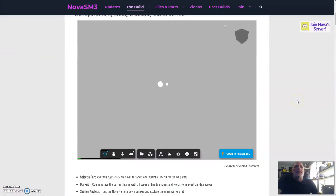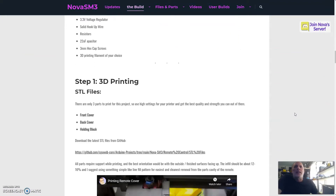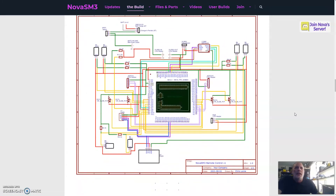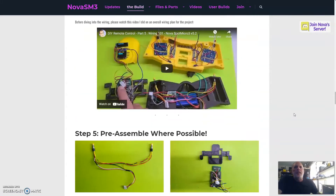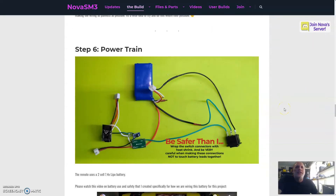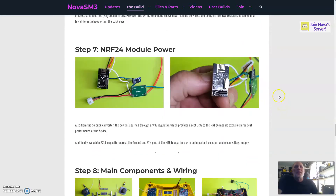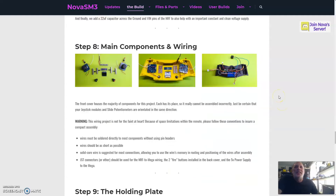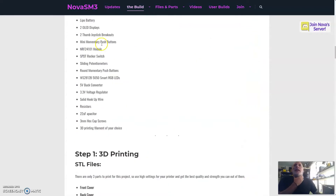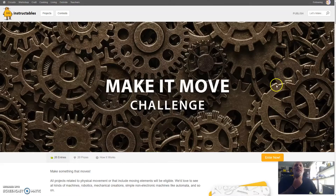We have a build page where I've included Jordan's model, and from there it has a quick supplies list, a little advice on 3D printing, and I go over the components. There's the diagram, some videos you've probably seen already, and I've also included photographs and a little discussion about how things are wired, plus a safety note for those not too familiar with LiPo batteries.